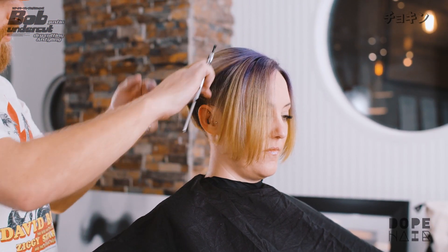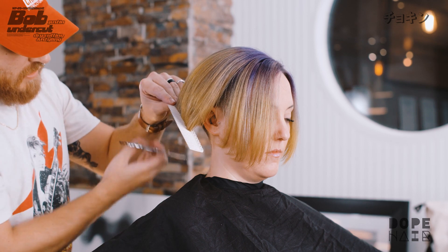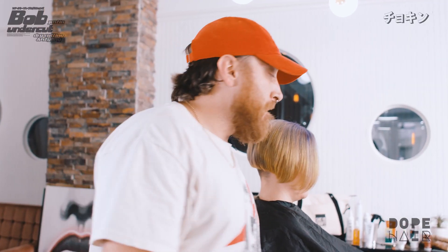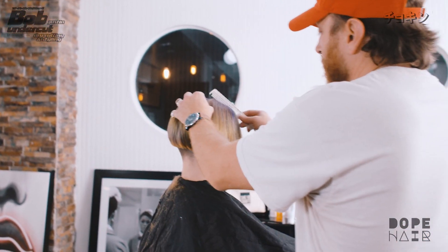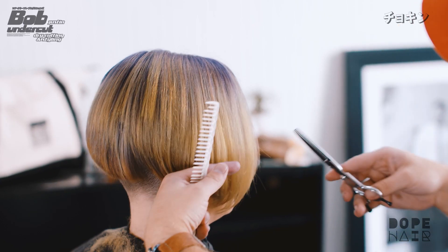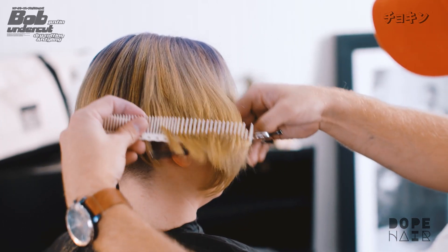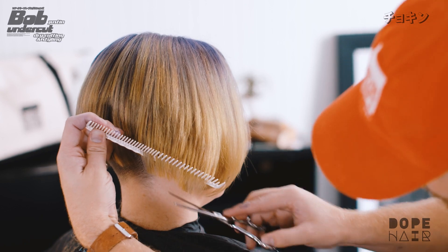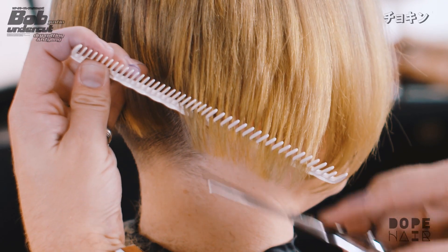We're going to do the exact same thing here — follow this line down and around, switching sides and shifting the hair back just slightly.